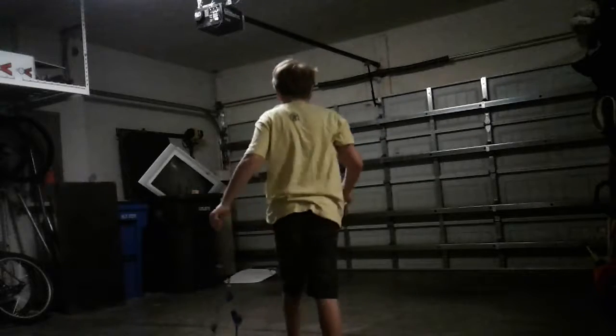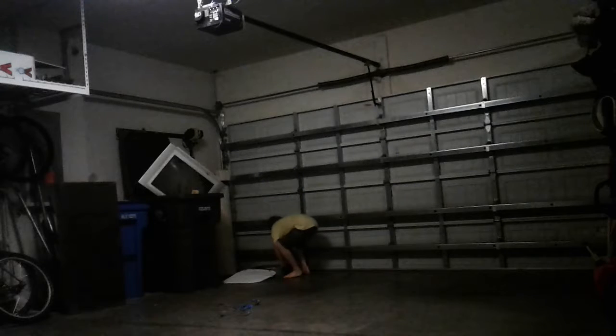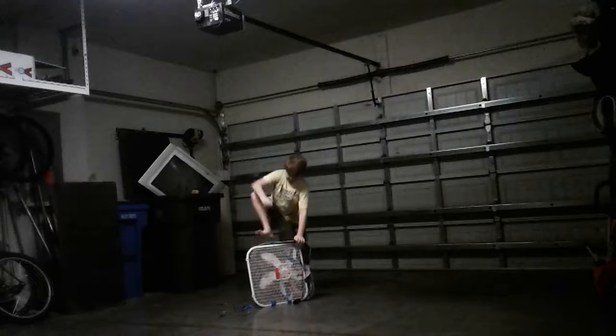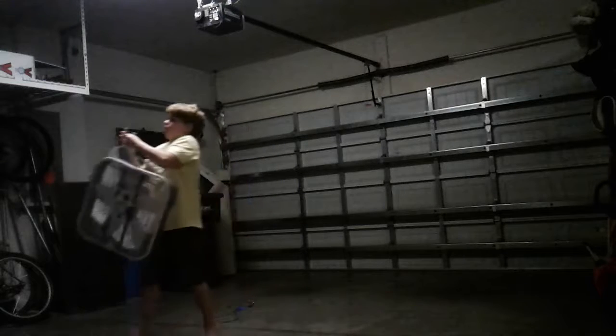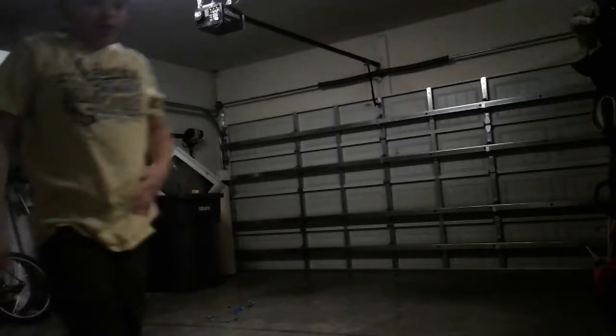Now, this is a better... Nah, that didn't do anything. Should we hang it from where I had it before? Yeah, I think we should do that. Okay.